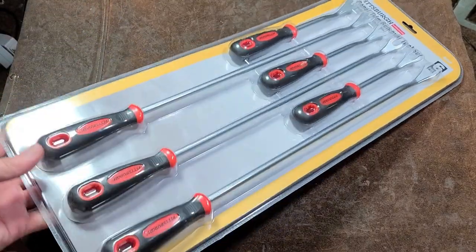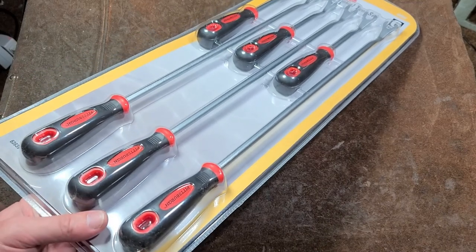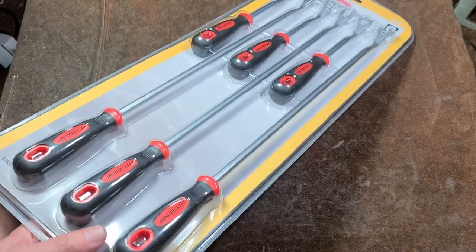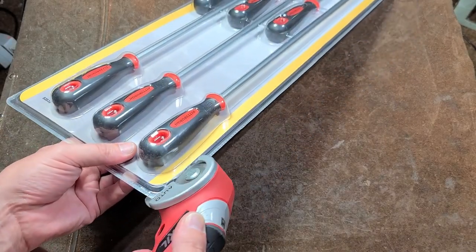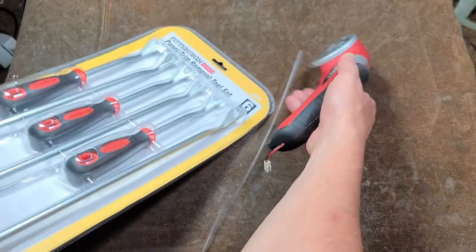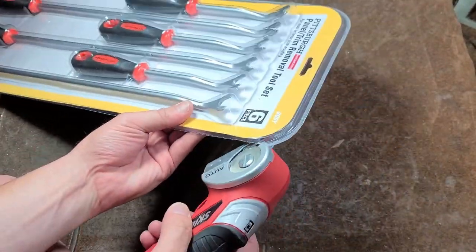We have the Pittsburgh long handle panel automotive plastic rivet trim panel removal kit. This one is huge and it was only 20 bucks, so really not such a bad price.